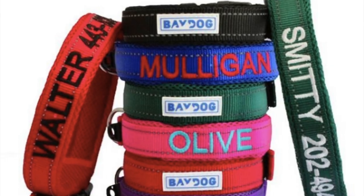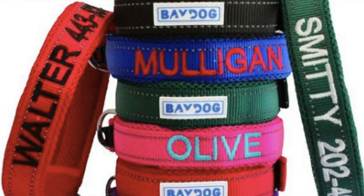We'll turn them around in 48 hours, so you won't be waiting weeks for your custom collar.